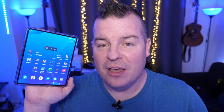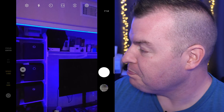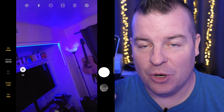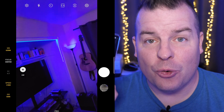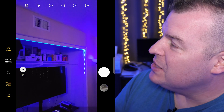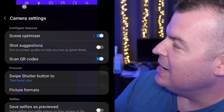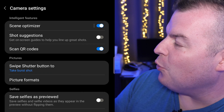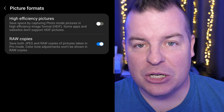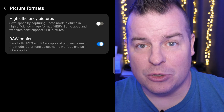Everything we're going to do is going to be inside of the camera app. The first thing I'm going to show you is how to take RAW photos — you might have heard this is a newer feature for Samsung Galaxy devices. Open your camera, go into the gear icon at the top left to open Settings, then look for Picture Formats. Tap on Picture Formats and change it to RAW Copies — it adds RAW alongside your existing format.